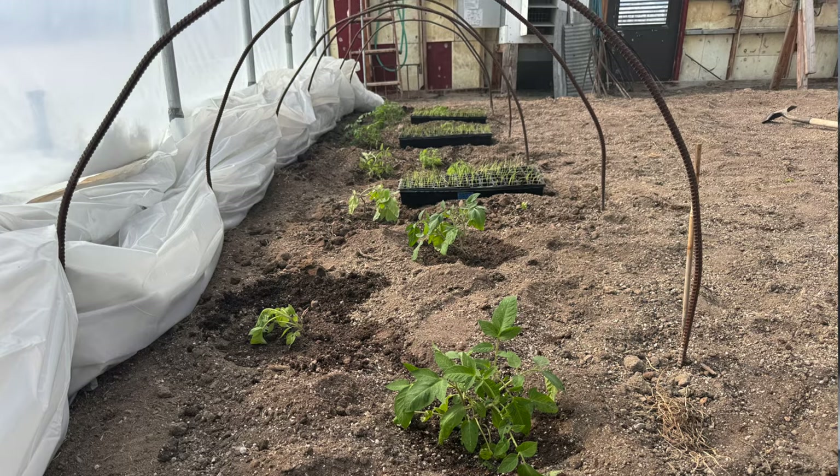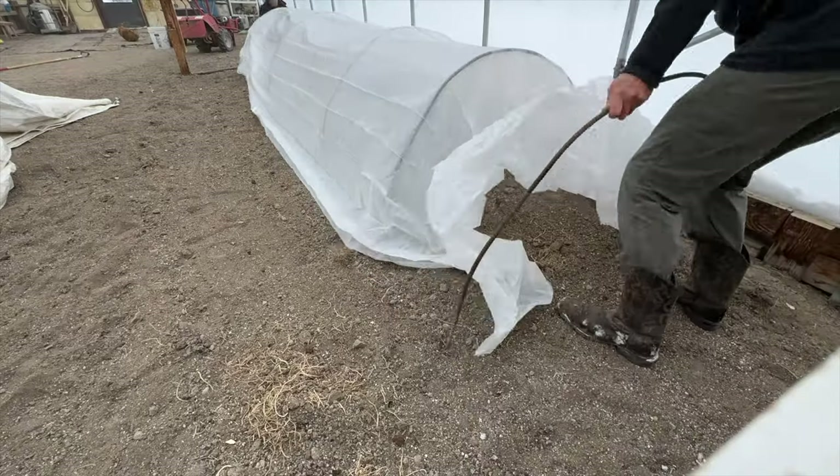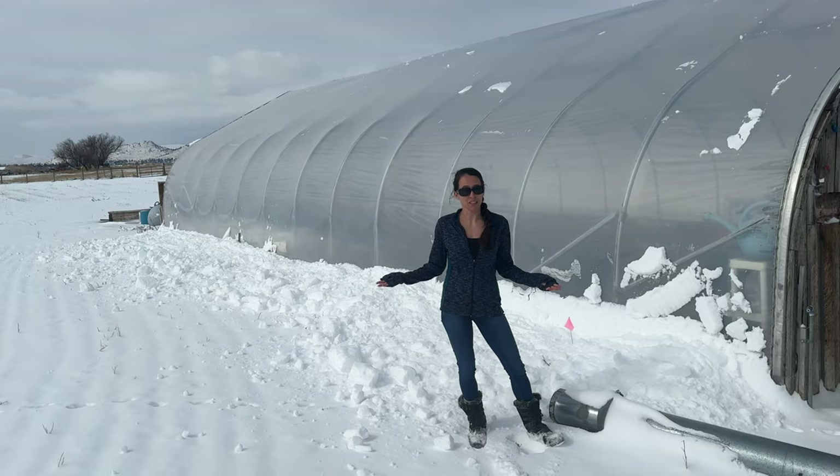Stay tuned if you want to see our method of doing this so we don't have to heat this whole greenhouse and to see if we can get these tomatoes to grow.